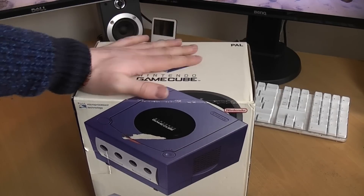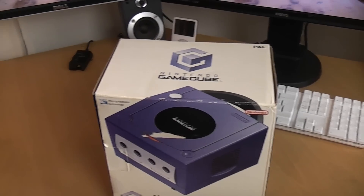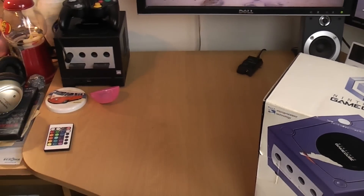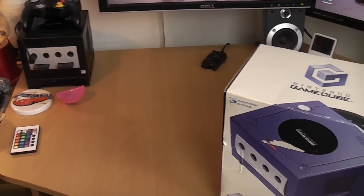As you guys know I'm clearing out and selling a load of stuff, so in this video today we're basically going to test the GameCube and see what it does. GameCubes aren't actually worth that much compared to things like N64s and Super Nintendos, but they still fetch money — worth having rather than just sitting around doing nothing. My own GameCube is a black one with two memory cards and a GameBoy Player.